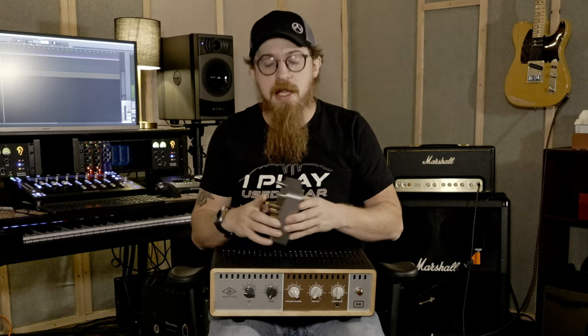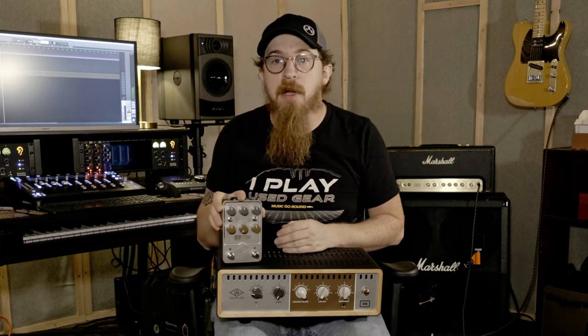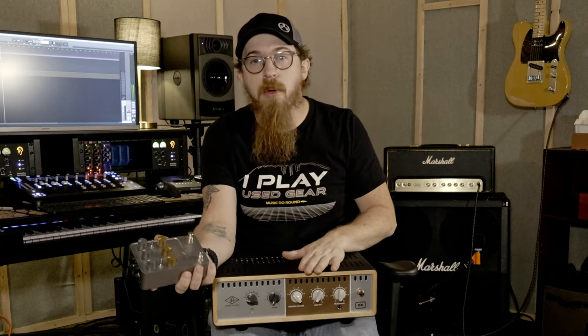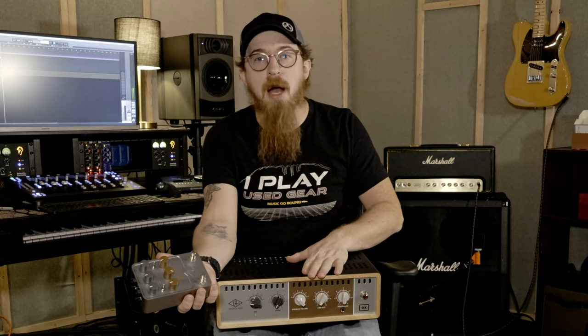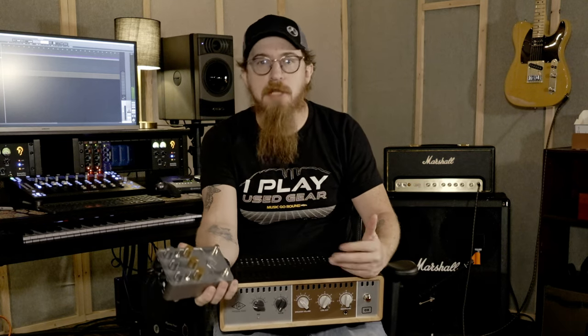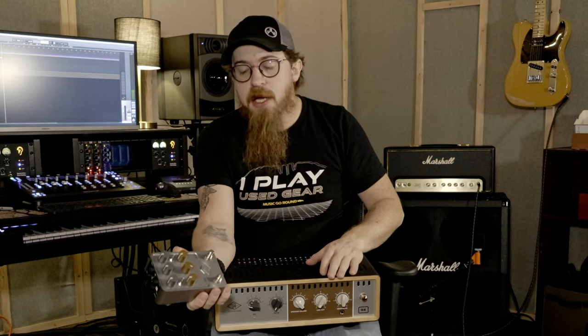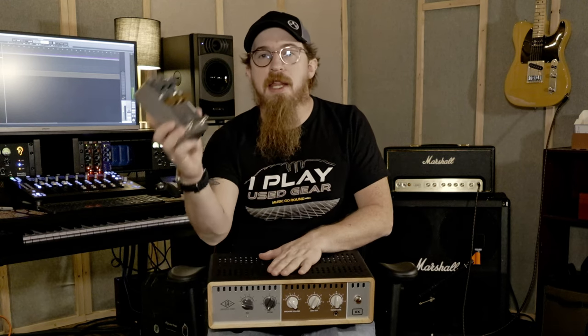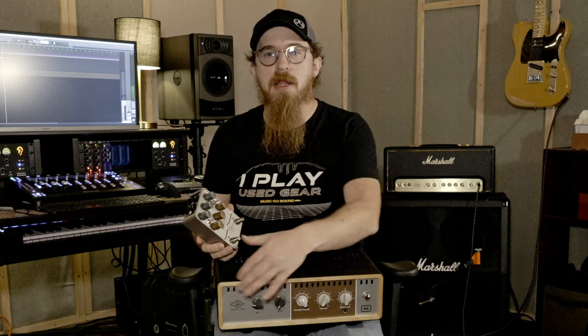First of all, this pedal — for those who know what I'm holding — this is an OX Stomp. This right here is called the OX Amp Top Box, which is short for amp. They've taken the IR portion out of this box and put it in this guy, the OX Stomp, which we just got today. It hasn't been out very long.